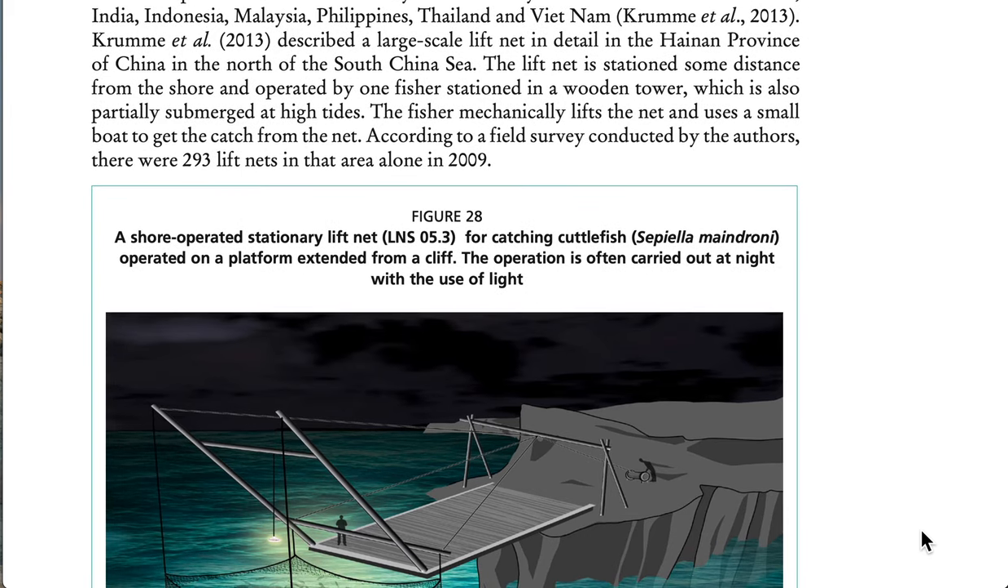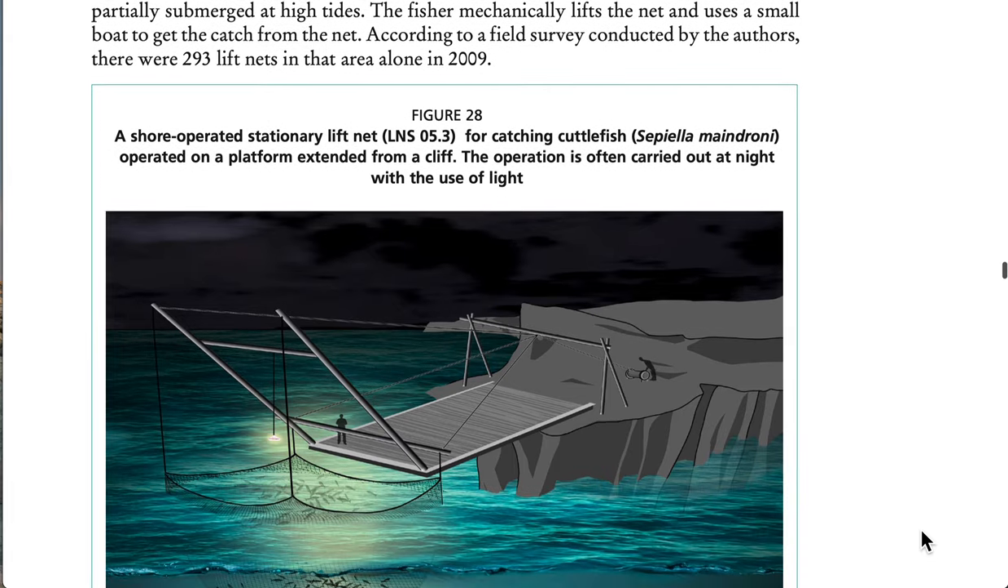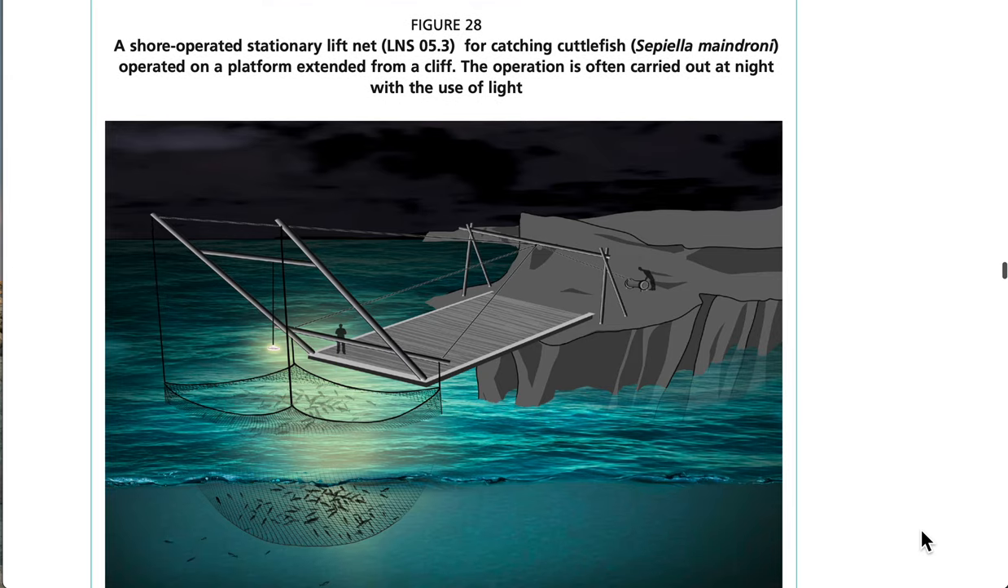The lift net is stationed some distance from the shore and operated by one fisher stationed in a wooden tower, which is also partially submerged at high tides. The fisher mechanically lifts the net and uses a small boat to retrieve the catch. See Figure 28: a shore-operated stationary lift net for catching cuttlefish, operated on a platform extended from a cliff. The operation is often carried out at night with the use of light.